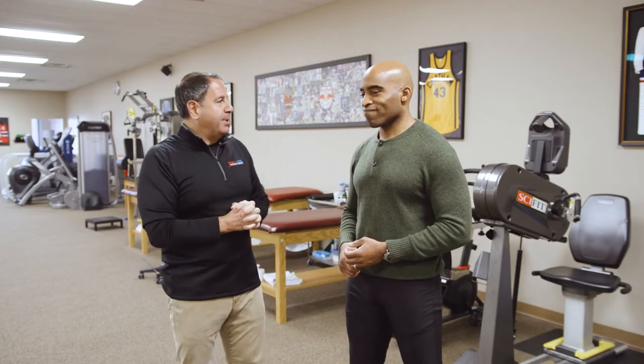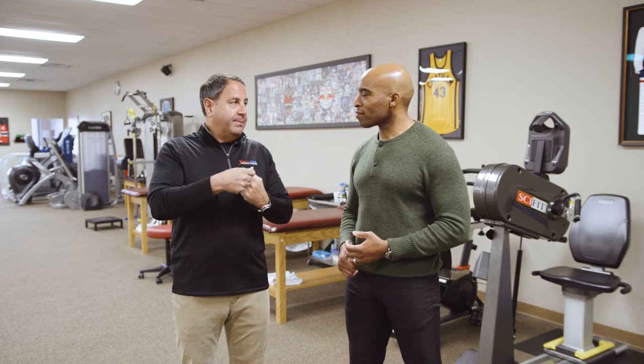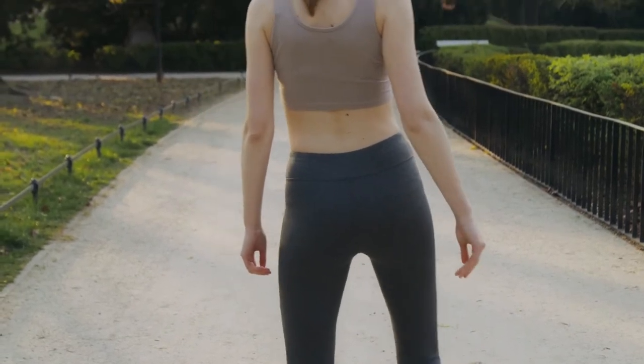Most people, when they're done rehabbing and done playing, say, okay, I'm good to go, I'm not playing, I don't have to do anything. What happens is you're always going to get some quad weakness unless you stay on top of it. Quad strength keeps that tibial translation from happening, and that will decrease the incidence of spurs, irritation, and swelling.